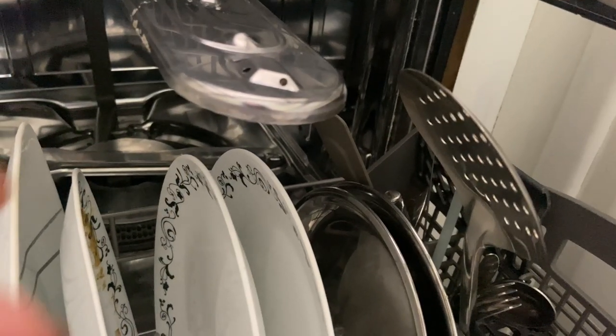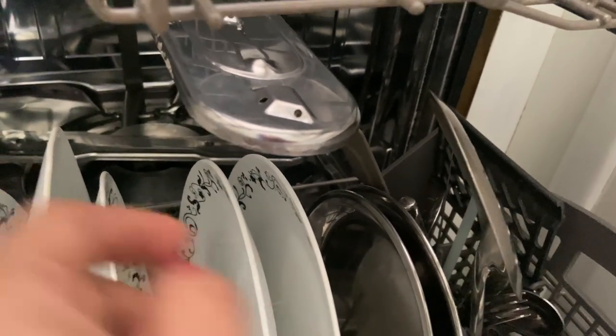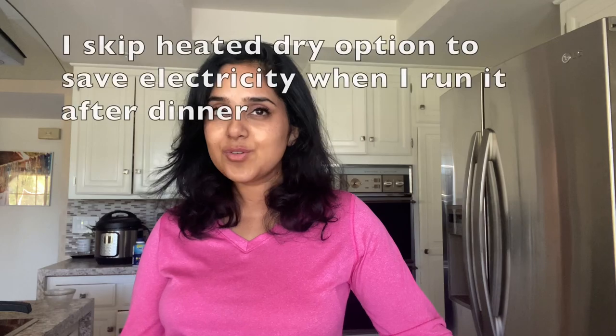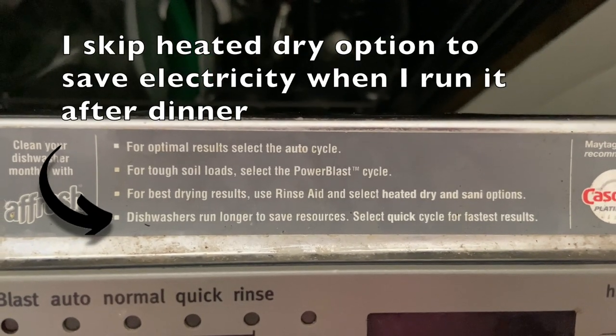One final tip is not to put any tall items in the lower rack of your dishwasher, because it prevents the top rack sprayer from moving freely and it won't clean your dishes properly. And did you know that the longest cycle in your dishwasher is actually the most efficient? It uses less water and electricity.